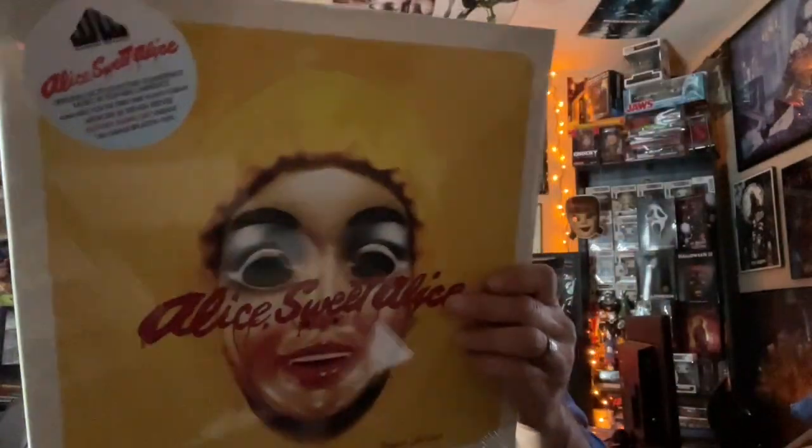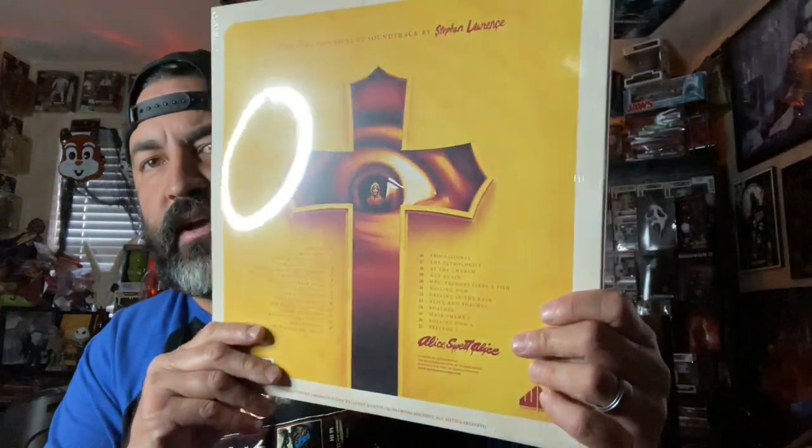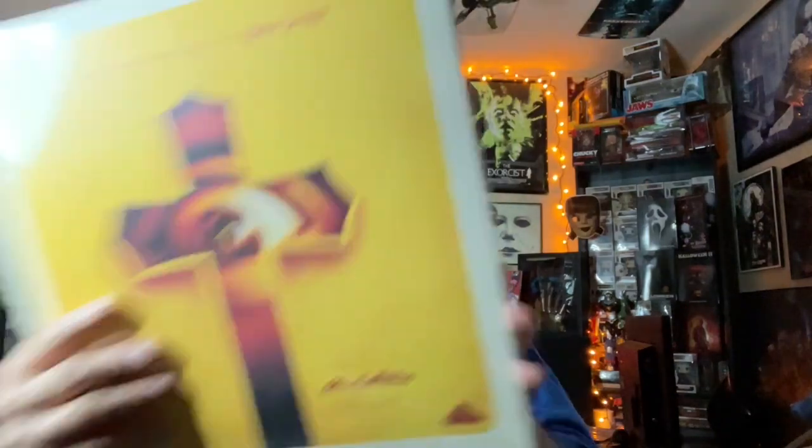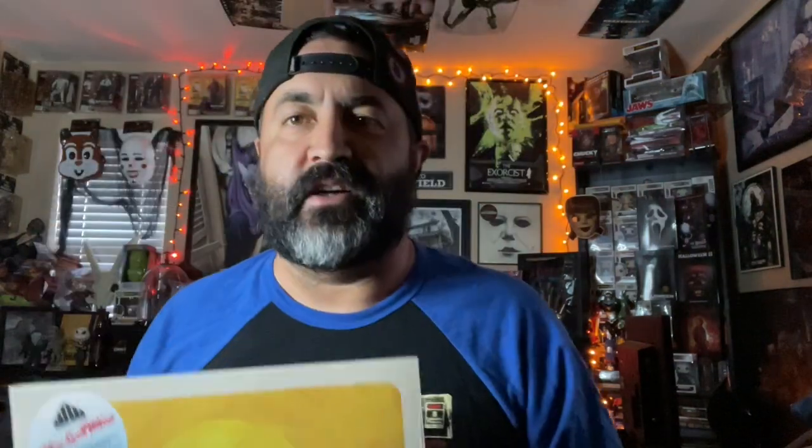Alice Sweet Alice! Look at that — beautiful original motion picture soundtrack by Steven Lawrence. Check it out. Oh, that is an awesome cover. Let's open the sucker up.